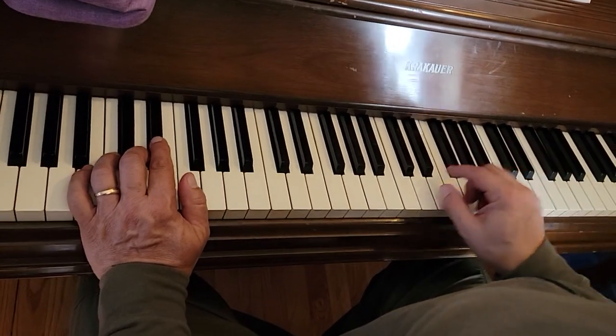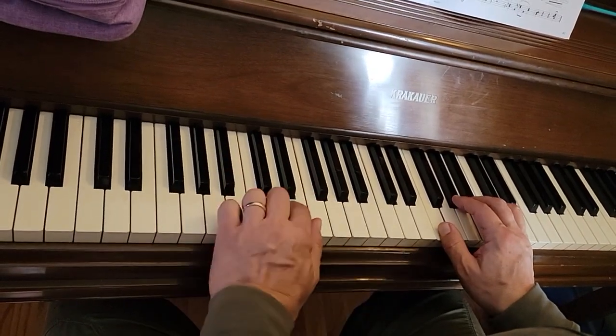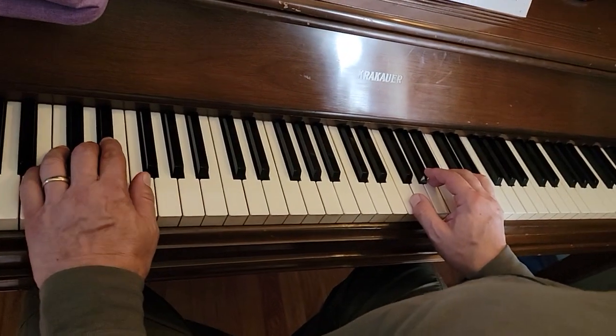Okay, this is cool walkin' bass. Your right hand is on the F chord in one middle C. Your left hand is the second F below middle C, down here. Swing eighth notes.